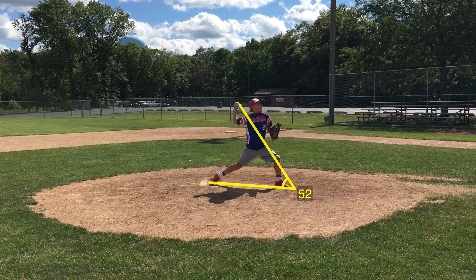We have like a 52, 51 degree movement, and that's pretty good considering the age that you are at 11. Moving forward, I think that you're just going to get out a little bit further and create that stretch a little bit better, which is directly correlated with velocity.